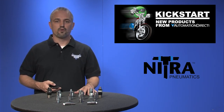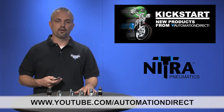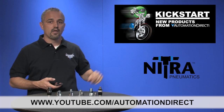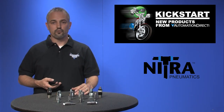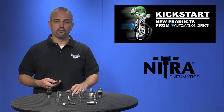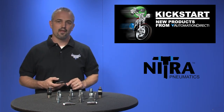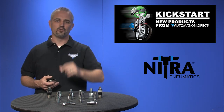Check back with us often on the AutomationDirect website or on youtube.com/automationdirect for more Kickstart videos. If you are watching with us today on YouTube please let us know what you think about these products or how you plan to use them in your next application by dropping us a comment down below. Thanks for watching and we hope to see you again soon.